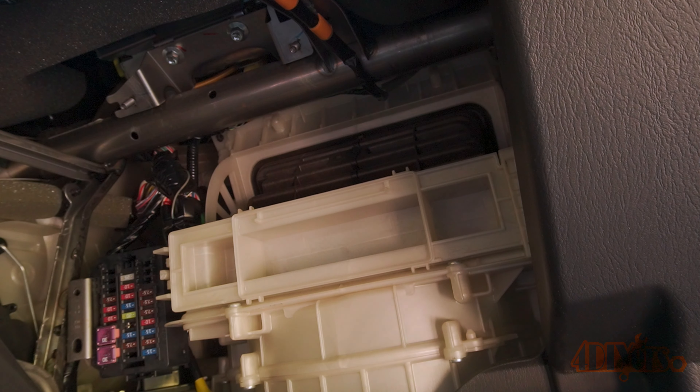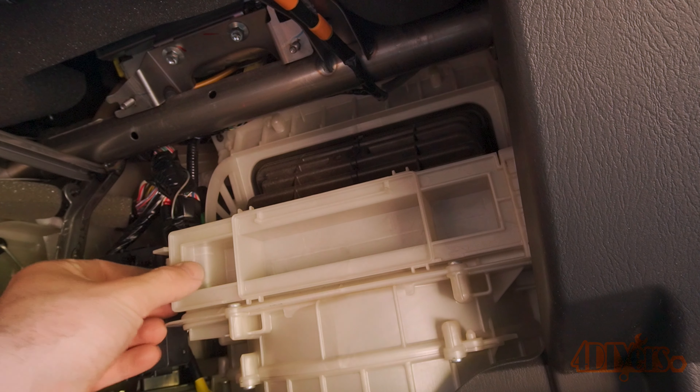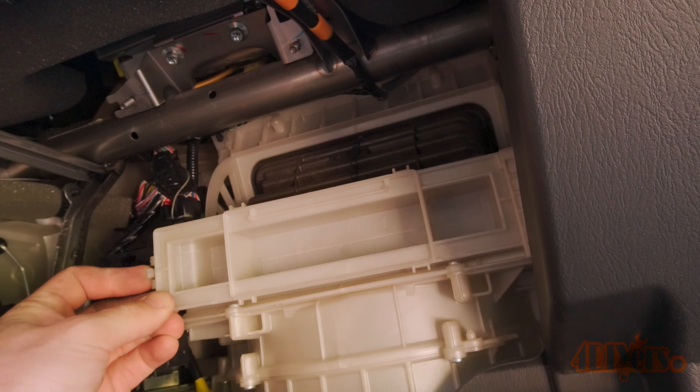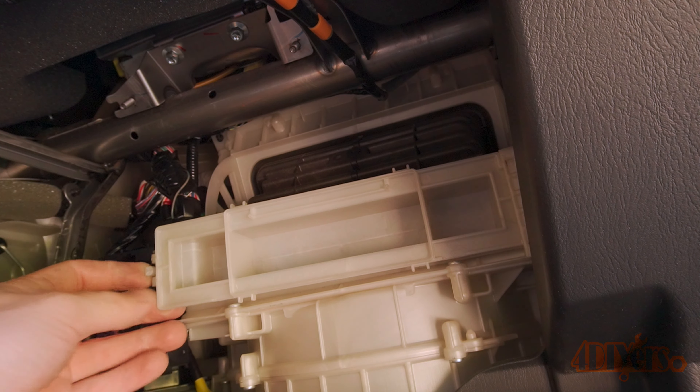Now we have complete access to the cabin filter housing. On the fuse panel side there will be a tab that needs to be pressed in, then pull back on the door. It fits into a slot on the opposite side.